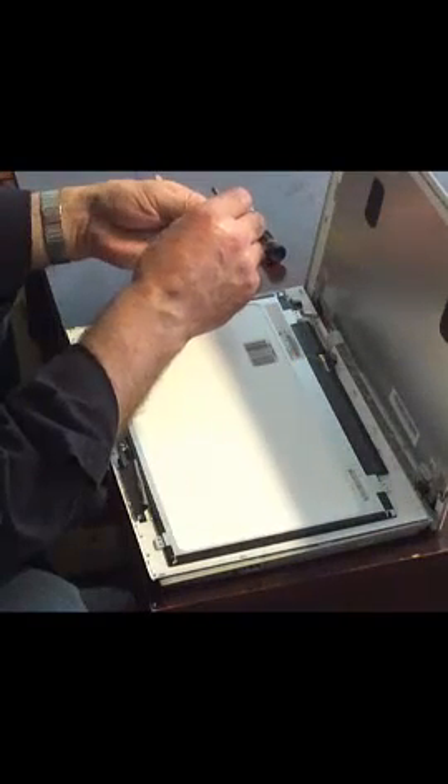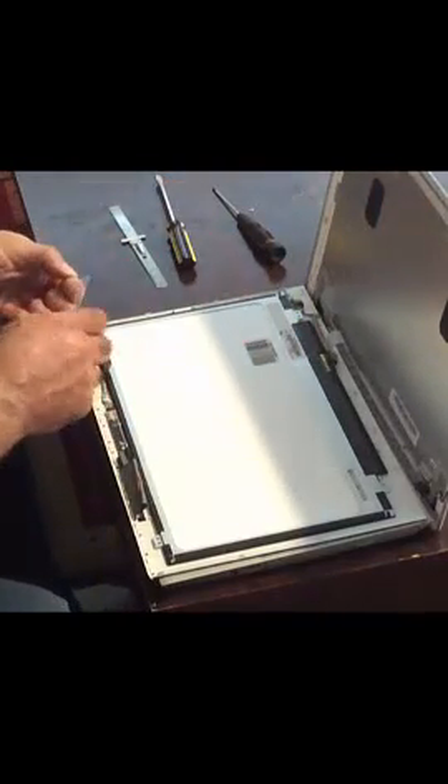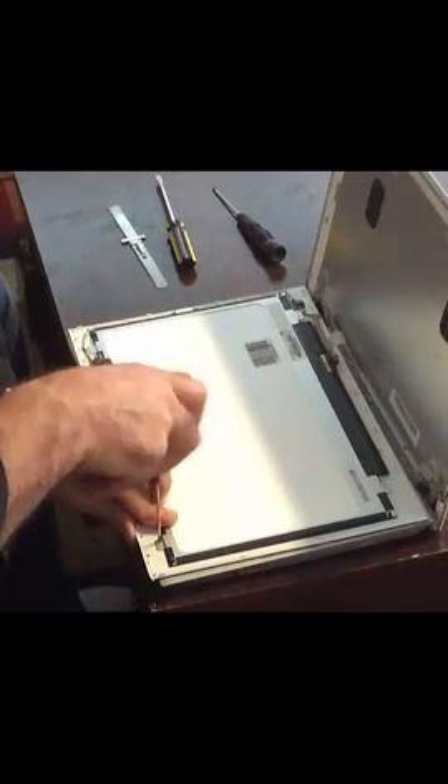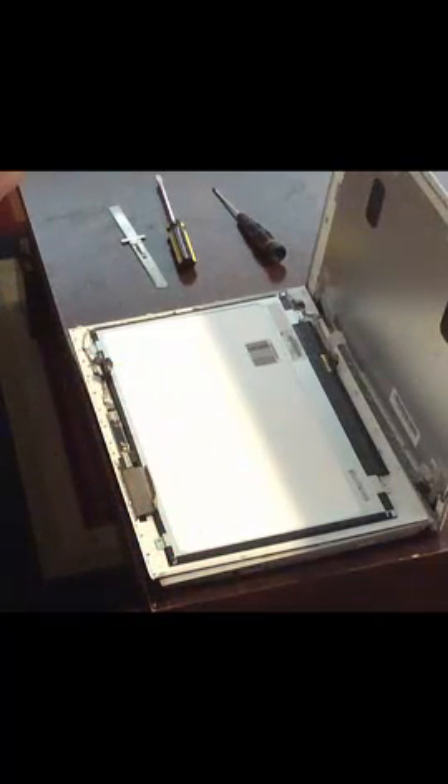Next, you can start off by putting the screws back into their respective places. Now after putting the last screw back in, you want to make sure you put the tapes back on the rear of the screen along with attaching the LED cable.